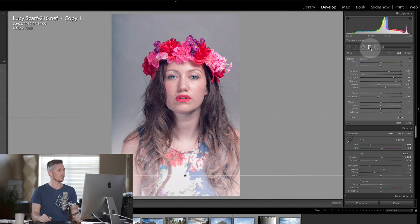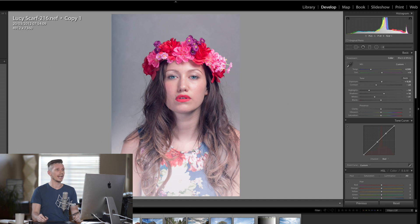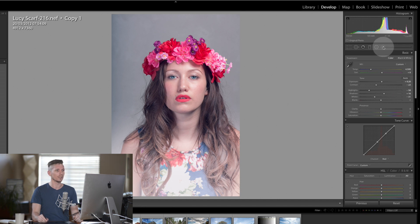Now I'm going to come into the brush and reset everything by double-tapping on all of these words. What I want to do here is knock the exposure down. I want a really nice soft brush and we're going to make the brush nice and big.